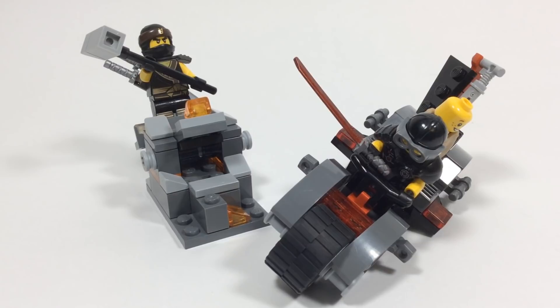Hey guys, Brickformer here. In today's video we are going to take a look at another one of my LEGO Ninjago custom sets. Today we're going to take a look at the SOG Attack — that's what I'm calling this custom set. Without further ado, let's jump right into the video.